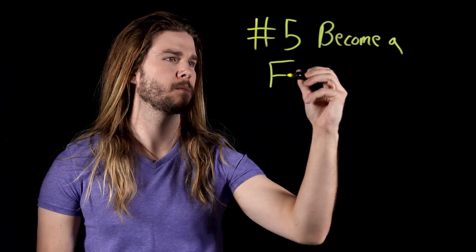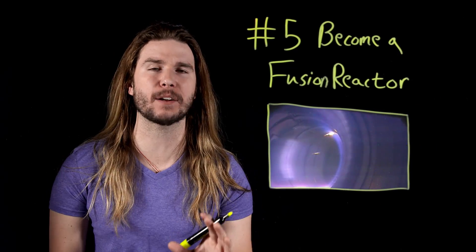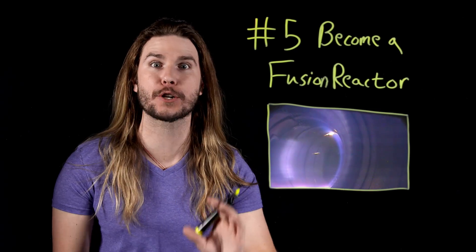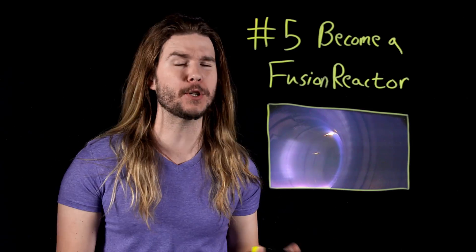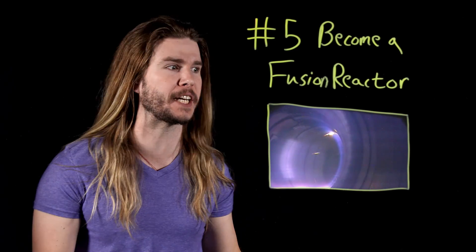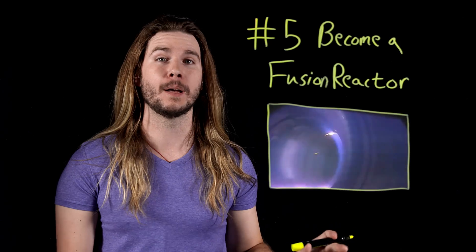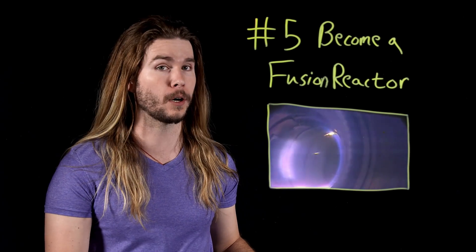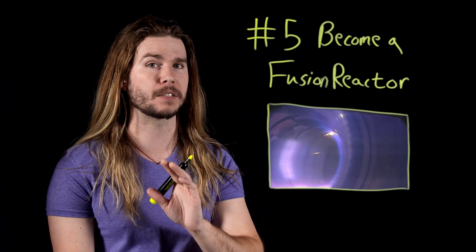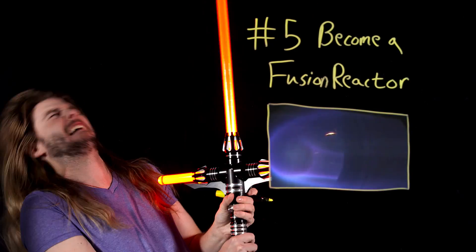If Magneto's magnetic fields were strong enough, he could use them to force atoms so close together that they actually fused and released huge amounts of energy. We try to do the same thing with magnetic fields in experimental fusion reactors, like you're seeing in this video. So, Magneto could single-handedly end the energy crisis. Or — and stick with me here, this gets a little complicated technically — Magneto could create lightsabers!